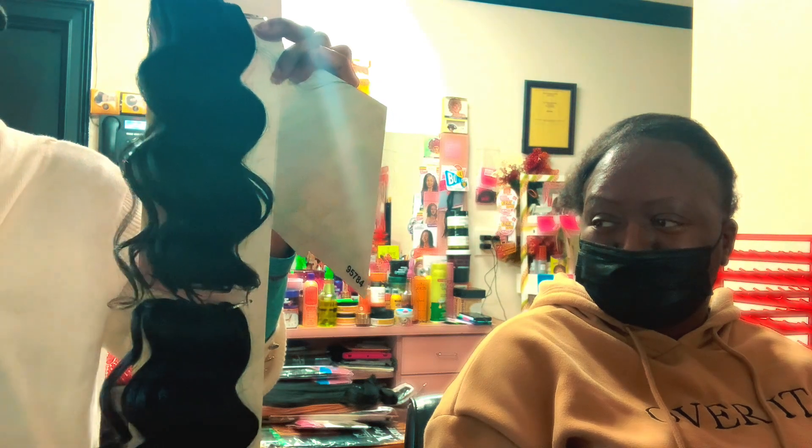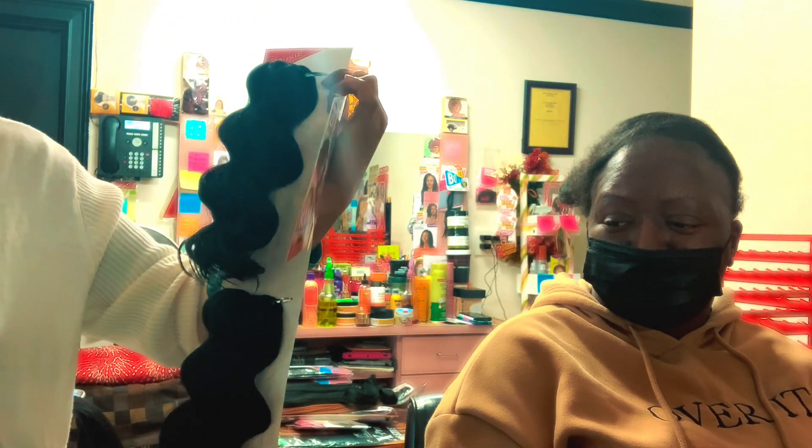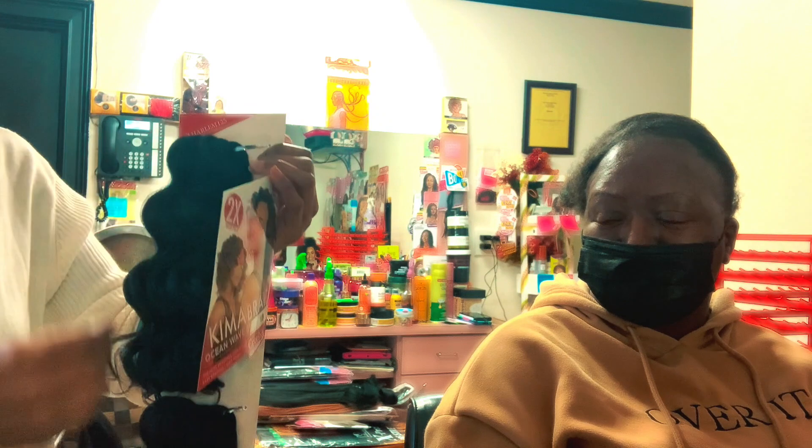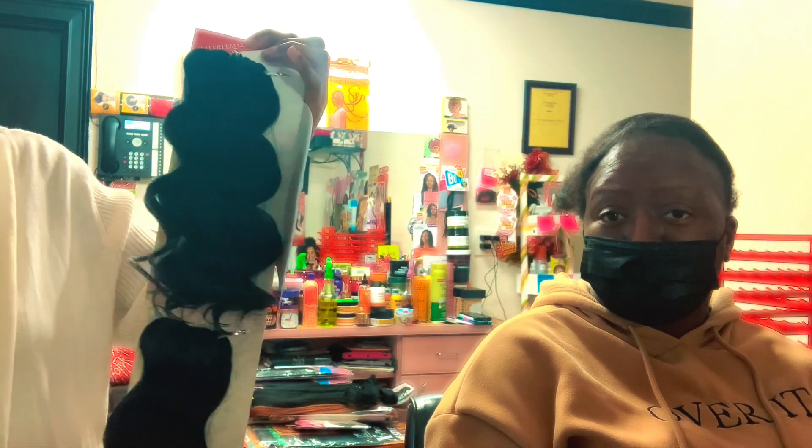They come in packs like this. So please stay with us as we go through the journey. We're going to be doing some cornrows, and we'll go ahead and do the installation and show you how the whole hair turns out. Thank you so much for tuning in, we do really appreciate you.